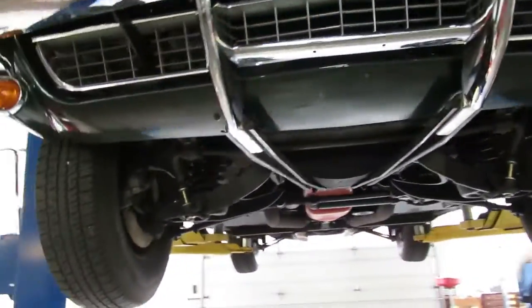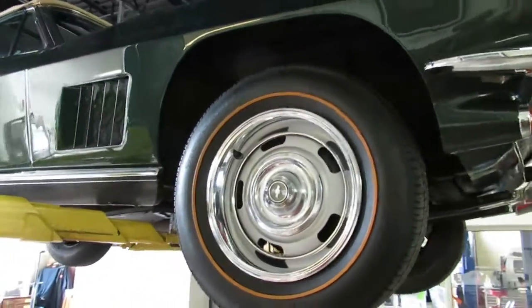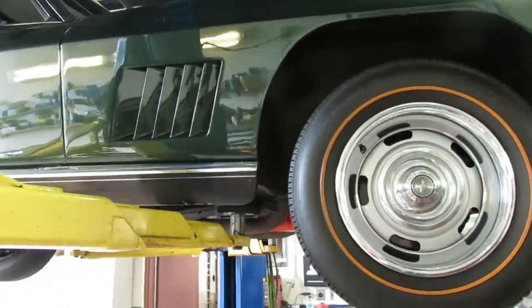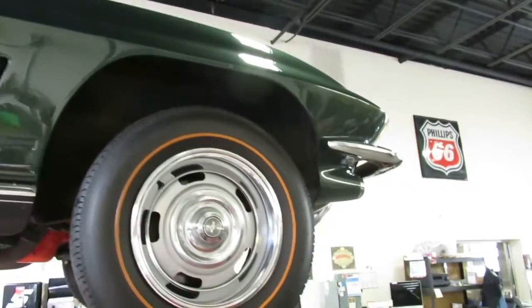It's the 327, 350 horsepower with the four speed manual transmission. The nice thing about this car is it's very, very original and we know a lot about its history.